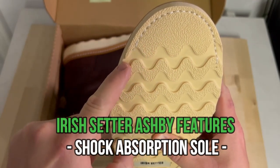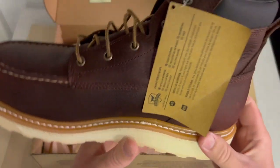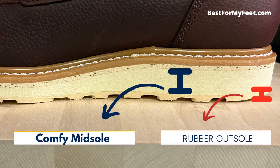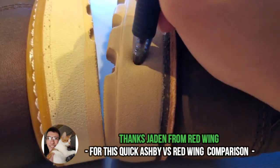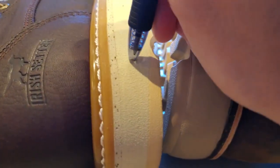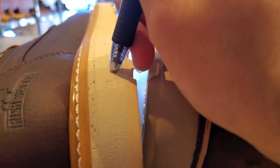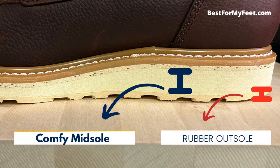The sole has some good features — you can see the stitching under the toe, which helps prevent sole delamination, especially if you kneel a lot or crawl under vehicles. The sole is built in two parts: the midsole and the outsole. The midsole is made of what Irish Setter calls 'foam rubber,' which I think is just a fancy way of saying polyurethane. This midsole provides excellent cushioning and is very lightweight, which is one of the reasons these boots are so comfortable, especially on flat hard surfaces.